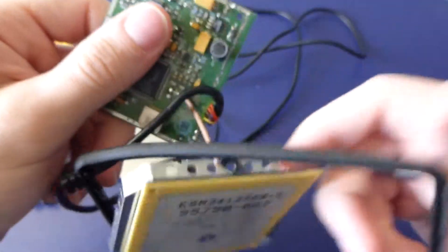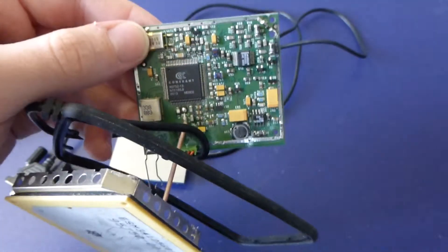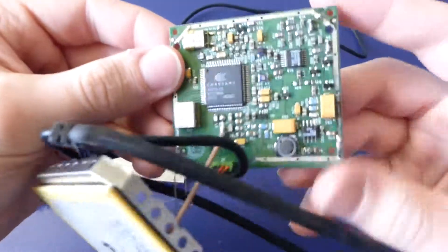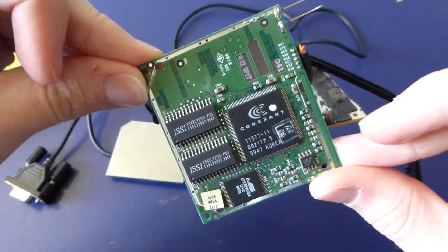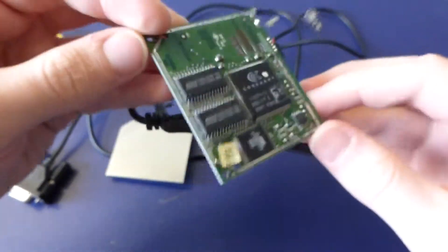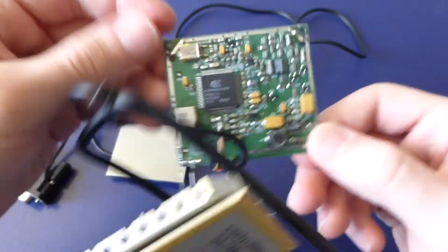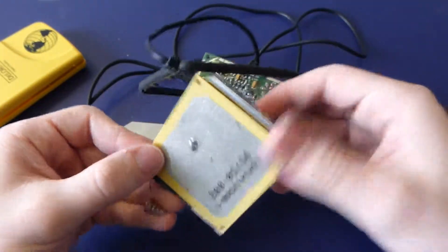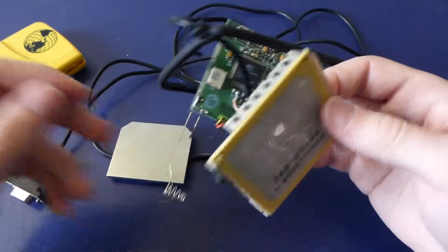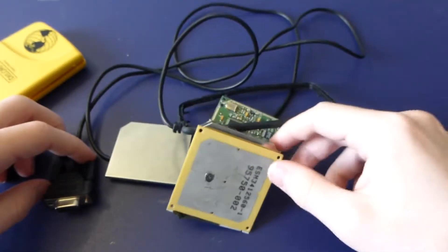Unfortunately I can't power it up or get it to do anything, but I thought it was interesting to see the amount of circuitry needed for just a basic GPS receiver 16 years ago. Now all this stuff can be replaced by a tiny chip that also does Wi-Fi and Bluetooth. The power requirements have gone way down — it's amazing how fast things progress. Anyway, I hope that was interesting, thanks for watching.